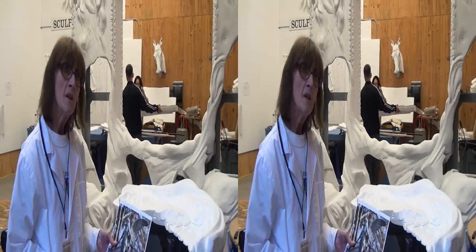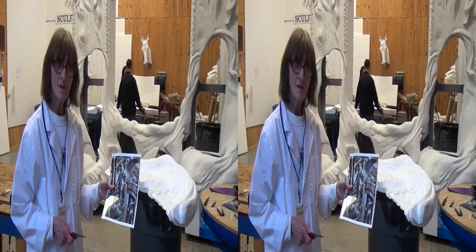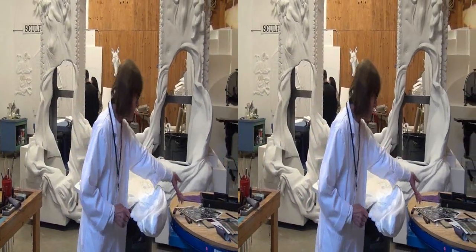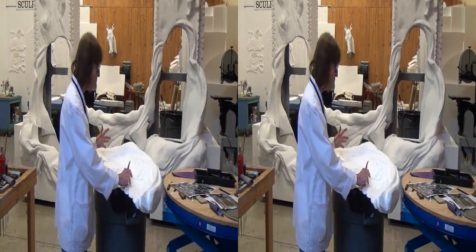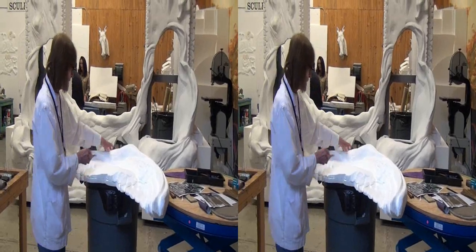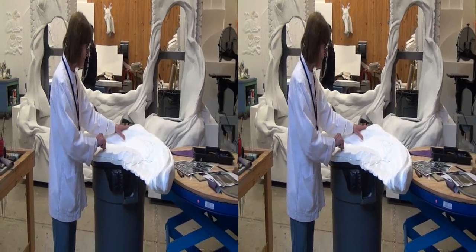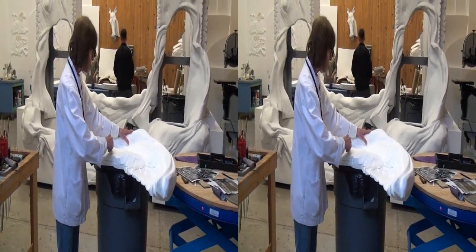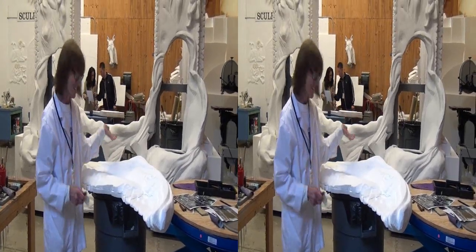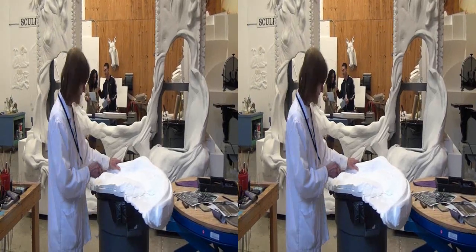So what happens when you carve styrofoam and you cut too far? Can you glue it back? Oh yes. If something breaks off, you just re-glue it. And if you know where you're going with your knife and you know where you want to make it, the piece will come out just like that. Piece of cake. Right.